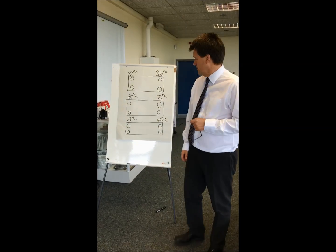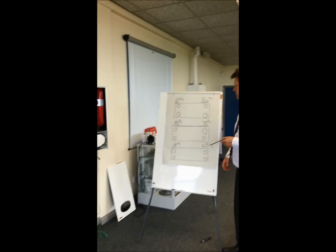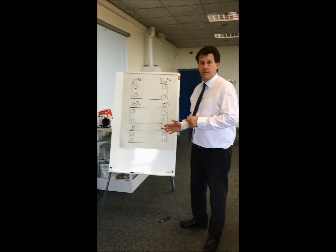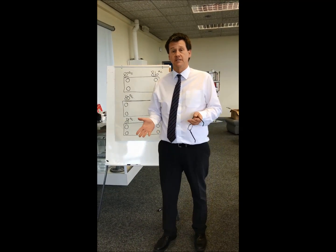Good morning guys, John Wilson, I'm back again. I just wanted to do a video on removal of plate heat exchangers, or basically the unnecessary removal of plate heat exchangers.